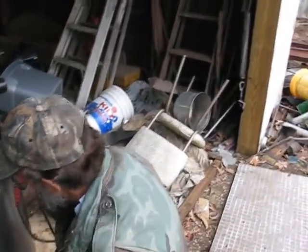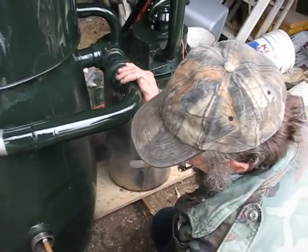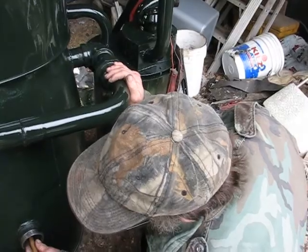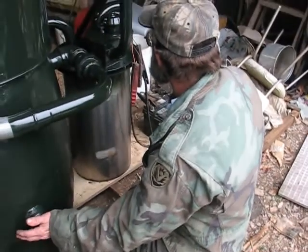I told Adam to be on the lookout for a certain size diameter pipe — inside this tank here. And Adam's like, okay, alright, well whatever. He was thinking about it. Then he drove down the road and he saw it — got it, brought it over.